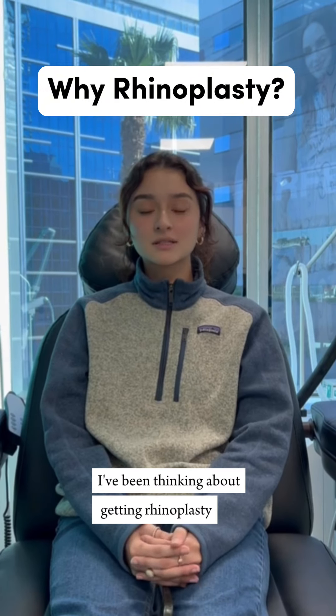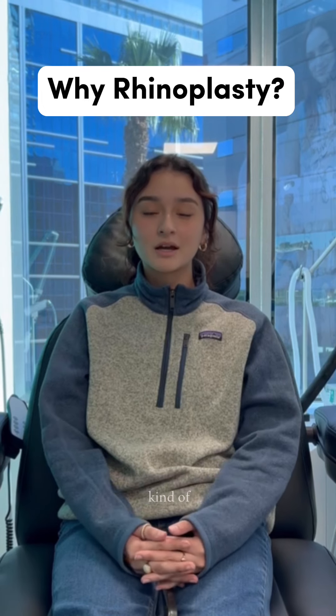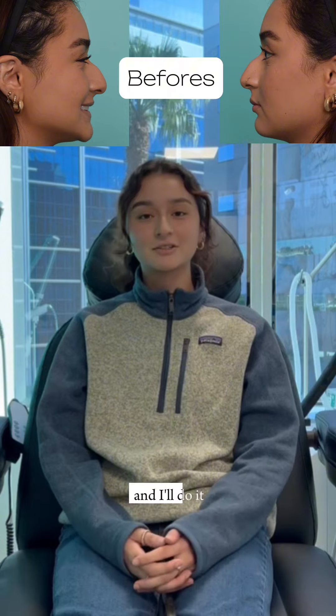I've been thinking about getting a rhinoplasty for about seven years, if not more. It's just something that I've really cared about my entire life. And if I can get a fix to boost my confidence, then I'll do it.